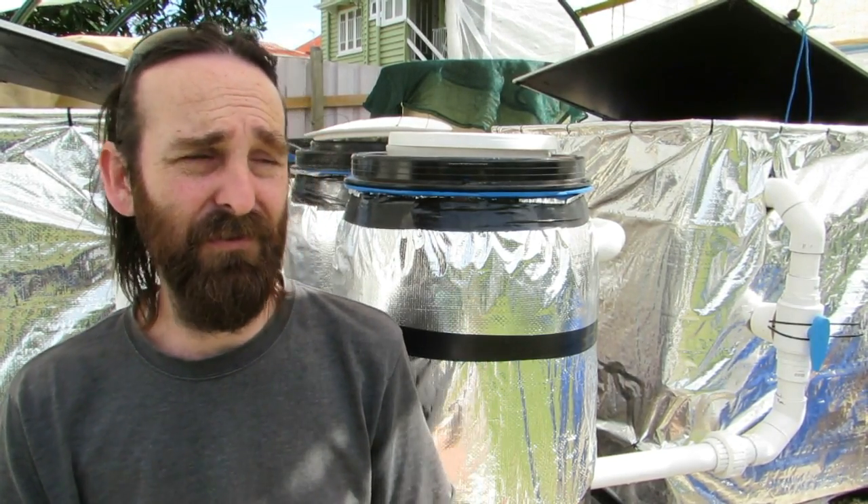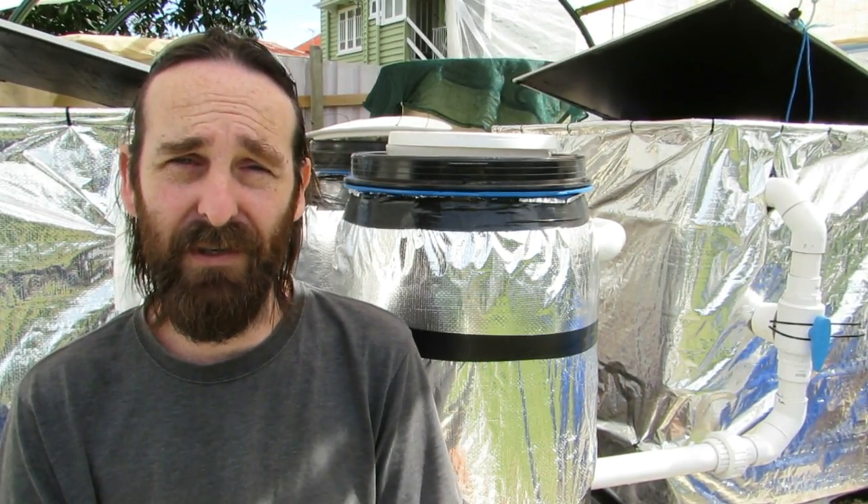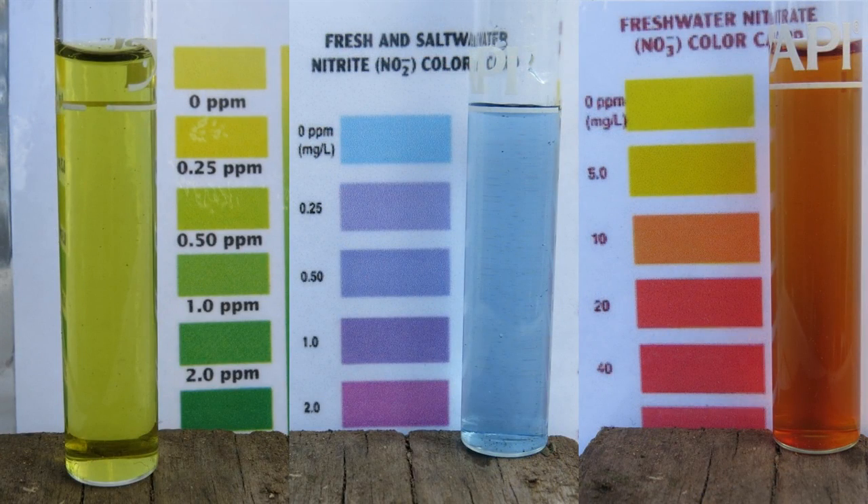Nutrient levels — pretty stoked with them as well. I did a test earlier this morning just after the fish were fed for the first time. The ammonia came in at around 0.25 ppm, the nitrites at trace, and the nitrates at about 10 ppm.